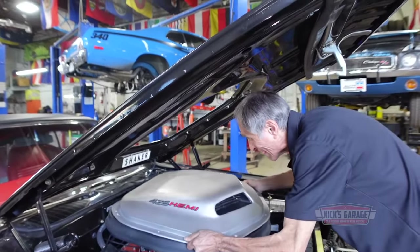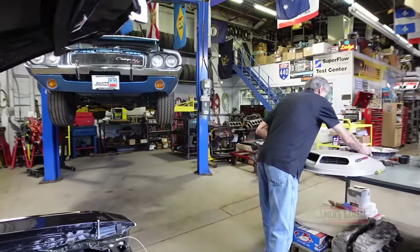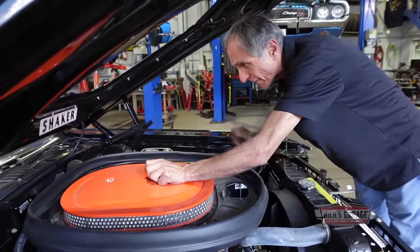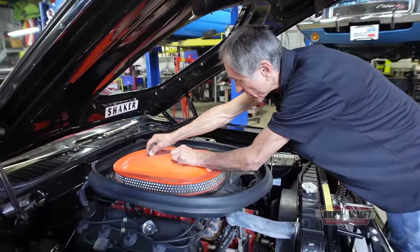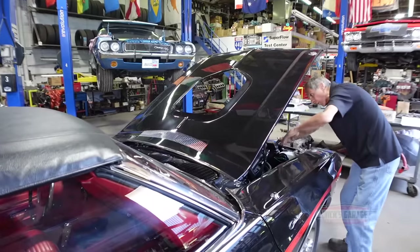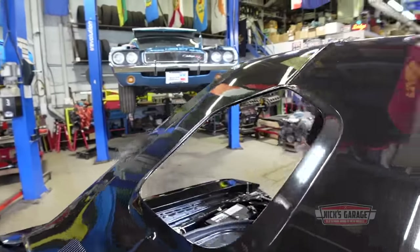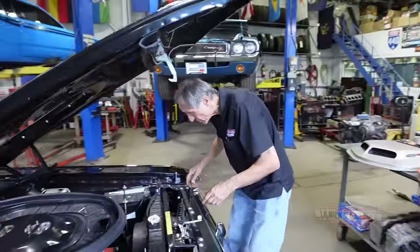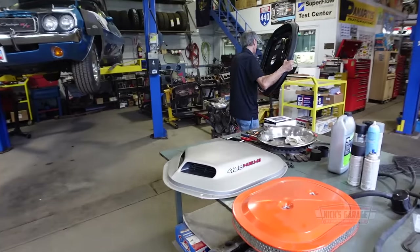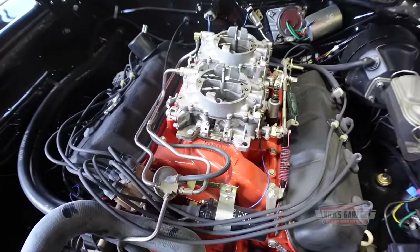It shows it hasn't been removed for quite a while. Then you got the two wing nuts. Then you're going to see the famous two four-barrels. Just give me a sec, I'll take off the breather hose, then we'll lift it right off. I believe the cable is off for the cold air door. Isn't that a pretty sight? One of my favorites.